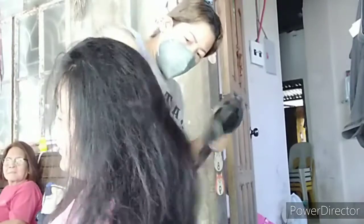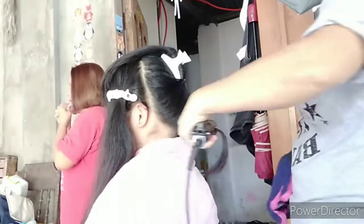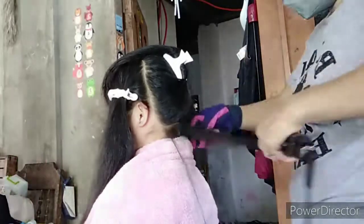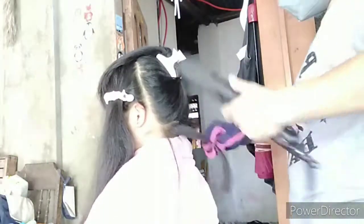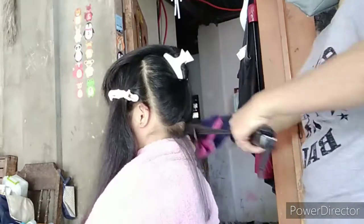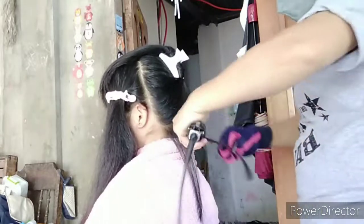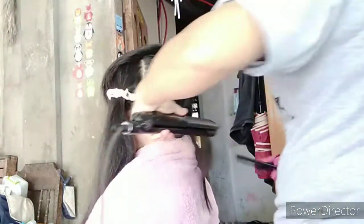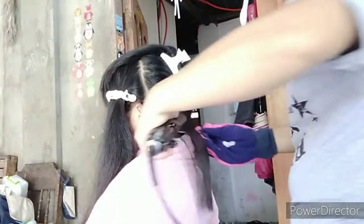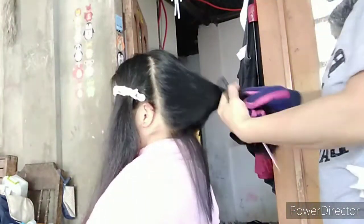Lagi nating tatandaan yan, mga ka-amazing. Here we go. Start na tayo sa pagpa-plansya. Don't forget to use the protective gloves — kailangan yan — and ang ating tail comb. Of course, ang ating plancha. Ang ginamit na temperature is 190 degrees lang.